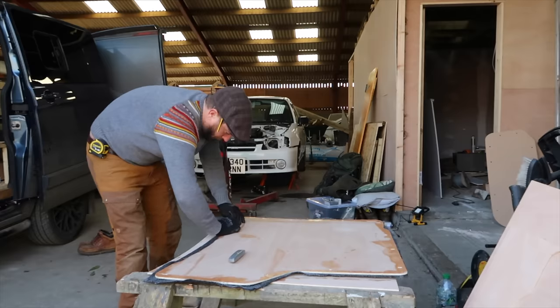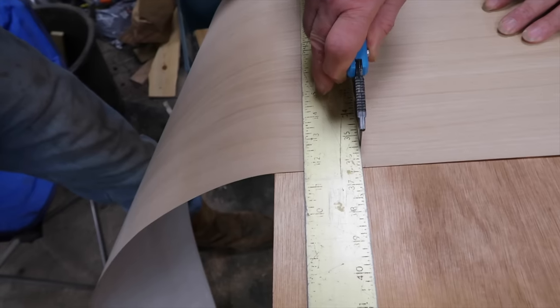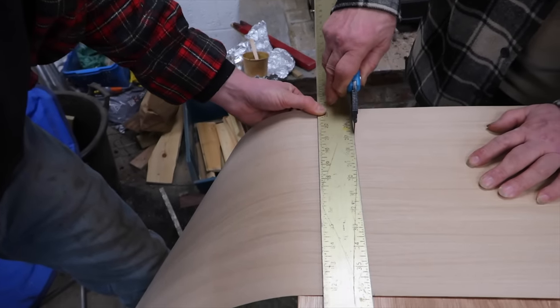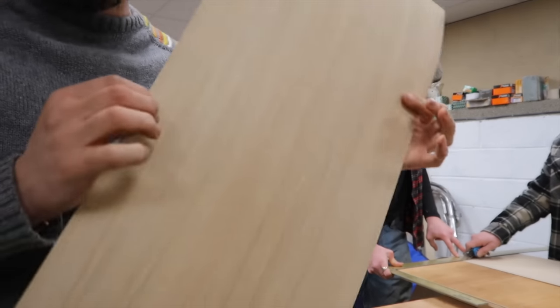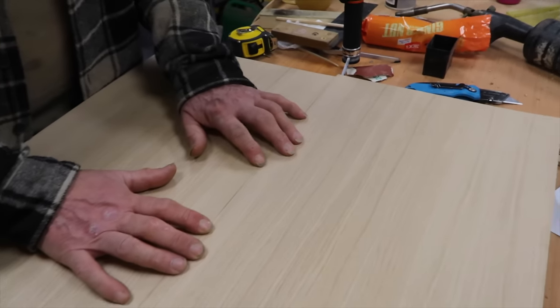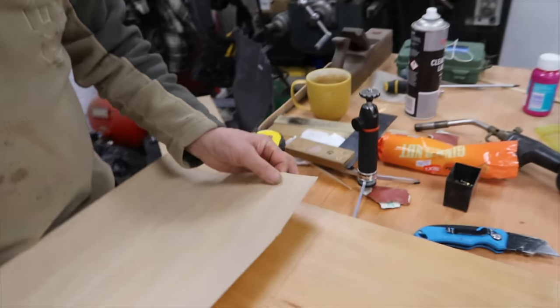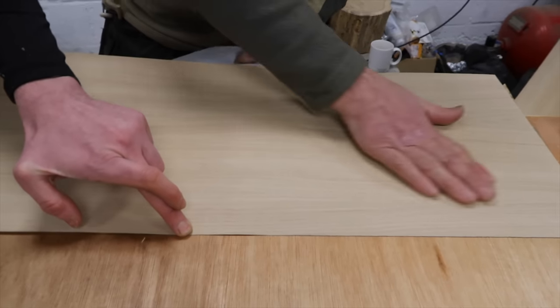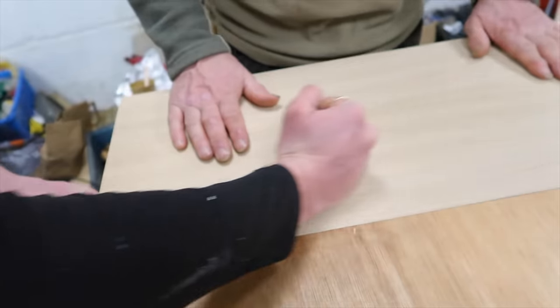That's another panel ready to go. It's actually oak — 4.4 mil, with adhesive on the back. Two bits cut — it's pretty much invisible when it's touching. We'll just peel back the first corner to get a start point, and peel it off underneath once we're happy with where it is. It's quite nice — it looks like oak.